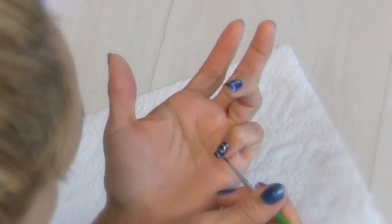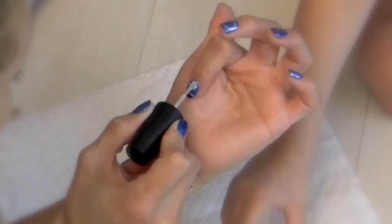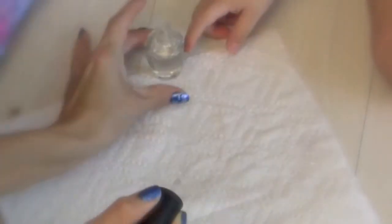After you're done fixing everything to your liking, you just want to go ahead and put a top coat on and you're all done with that hand — on to the next one.